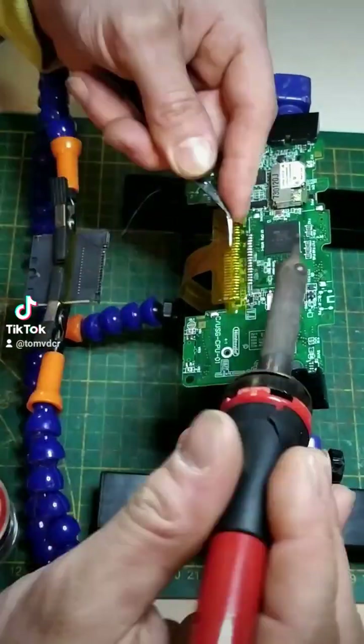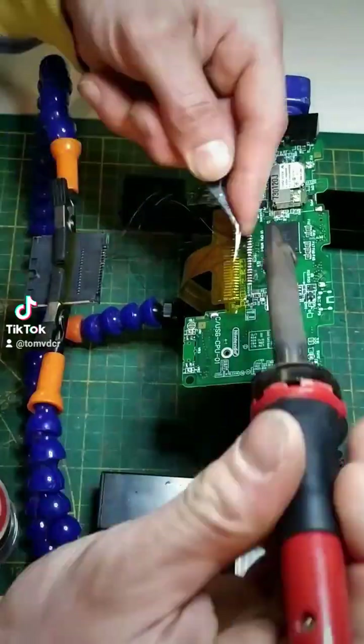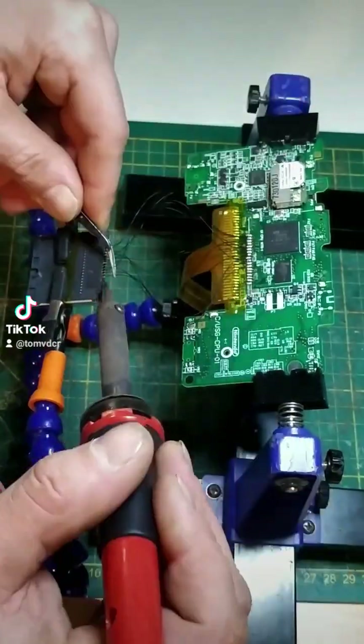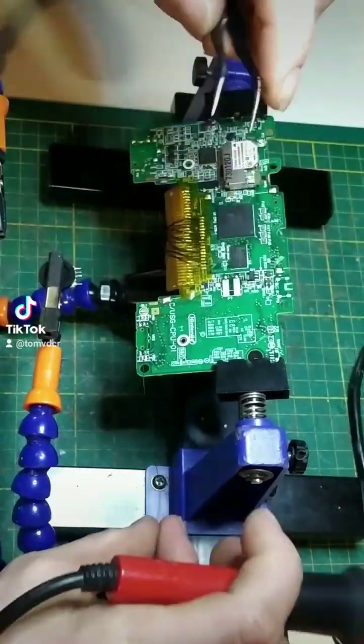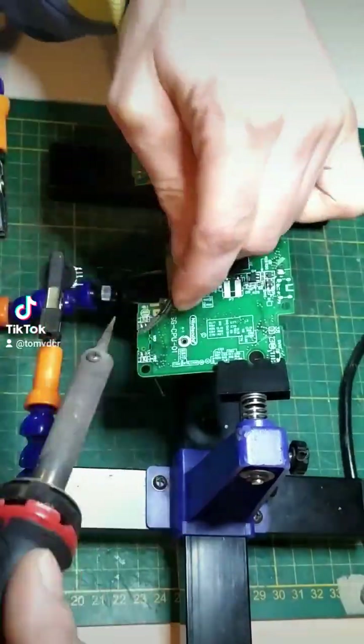For the DS card slot we are gonna use wires — at least it has less pins to solder than the GBA slot. For the volume, I am using a 10K ohm volume wheel.